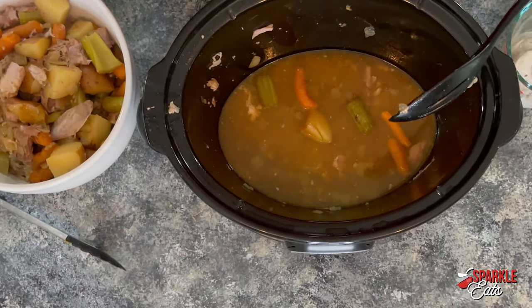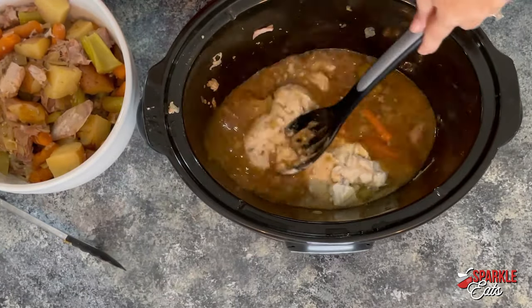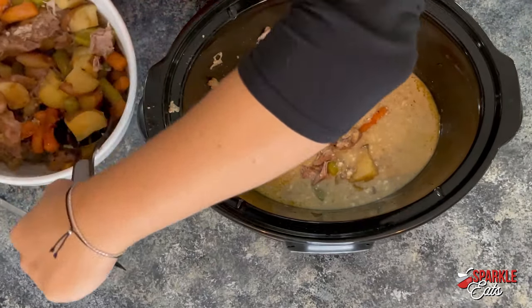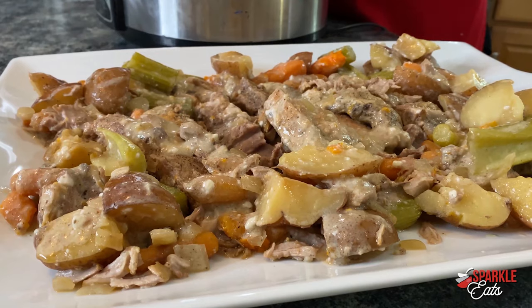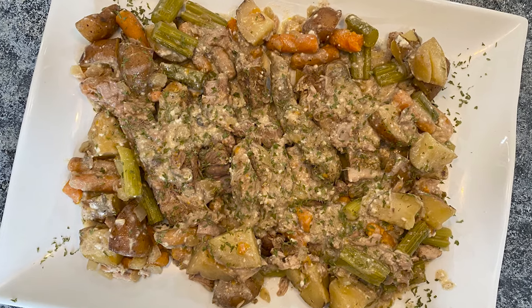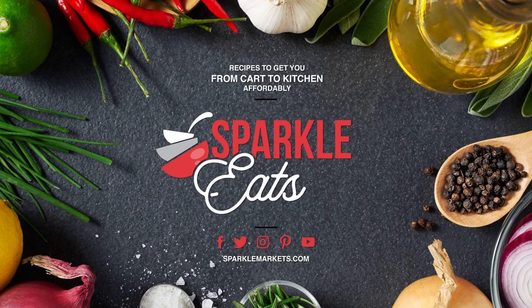Now that most of our vegetables are out, this is a nice start to our gravy. I'm going to add one can of cream of mushroom soup and start to dissolve it in. Then carefully add back in the meat and veggies, give it a good stir, and let it reheat for about 20 more minutes if you have the time — or you can serve it right away. And then you have your whole meal ready in the slow cooker: ribs in a very different way with veggies, and the whole family is going to love it.